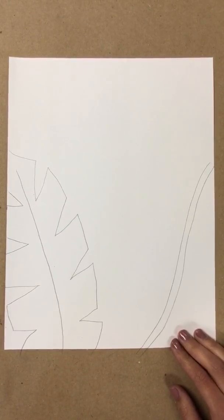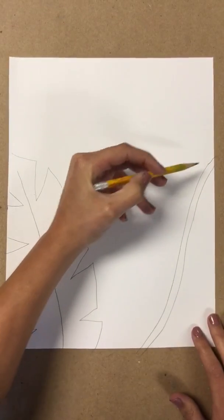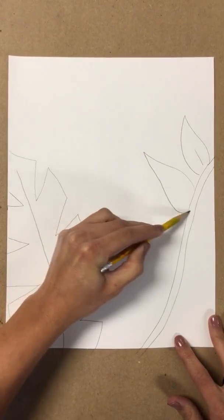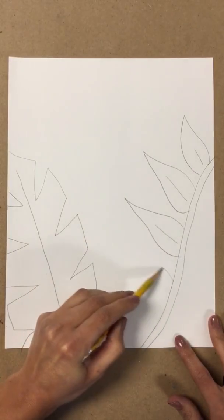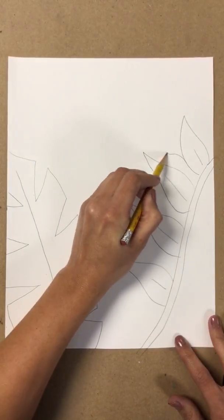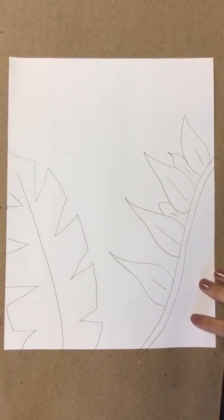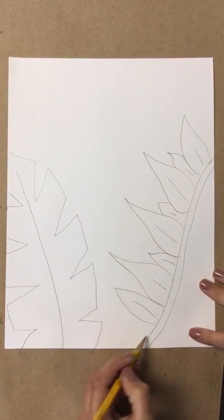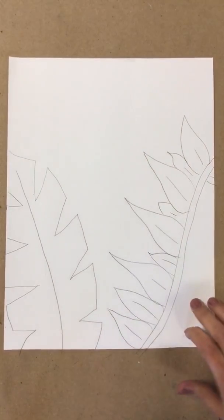On the sides, we're going to draw leaves coming out of that. I'm just making a Hershey Kiss shape — a bunch of them. I'm going to make them small in the middle too, so it's going to cover the inside. I'm going to do that on both sides.